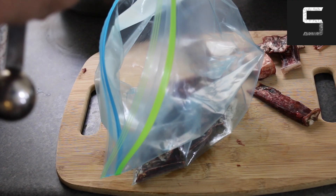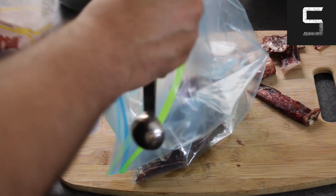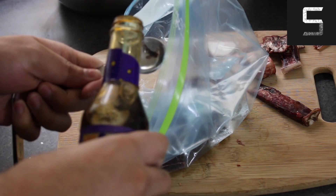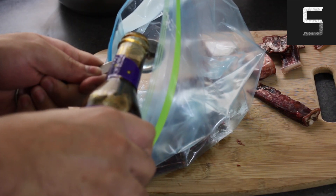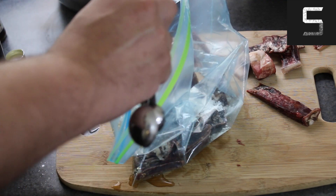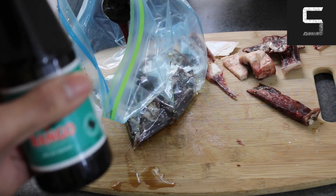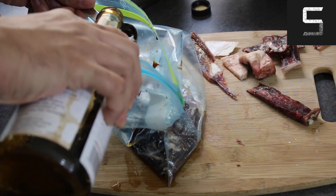I went ahead and put this in a sealable plastic bag, ready for my marinade, and then I started my marinade. First off, you're going to need to add a thickening agent in the form of cornstarch or arrowroot powder — I used arrowroot powder because it's healthier. Then I went ahead and added some Worcestershire sauce, but only half a tablespoon. Following that, I added some Shaoxing wine to break down the meat.